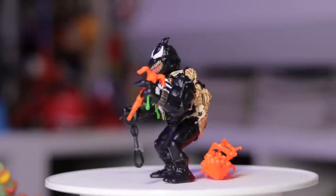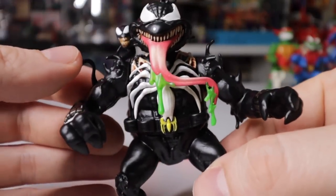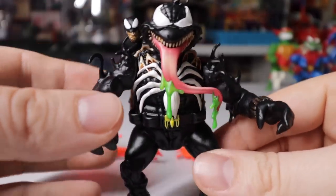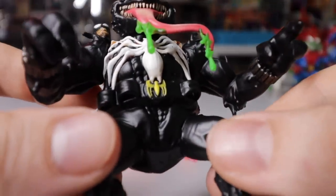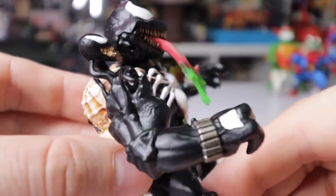Next up we have the Venom one — same card art, but let's take a look at the action figure inside. This is a really daring sculpt, honestly — an impressive mold with all the tiny sculptural details. This symbiote is just oozing out of the body as if it's flowing on top of it. You also have this extra head with the tongue sticking out and the big Spider-Man logo sculpted onto it. There's just a ton of detail — all of that stuff oozing out of the sculpt.